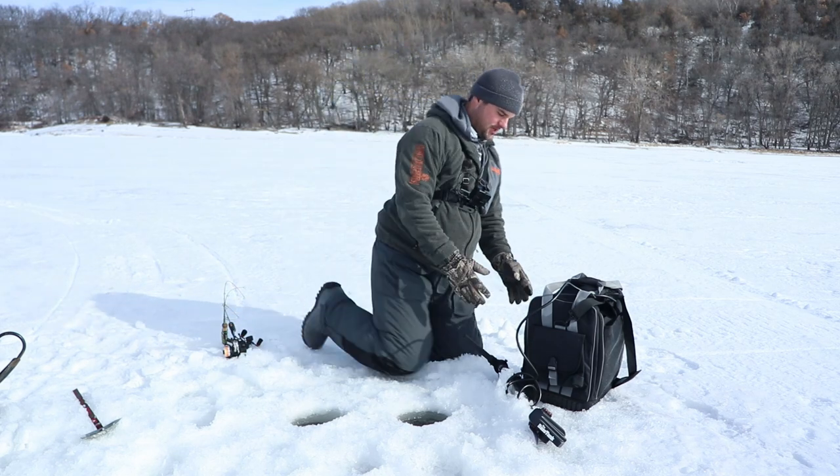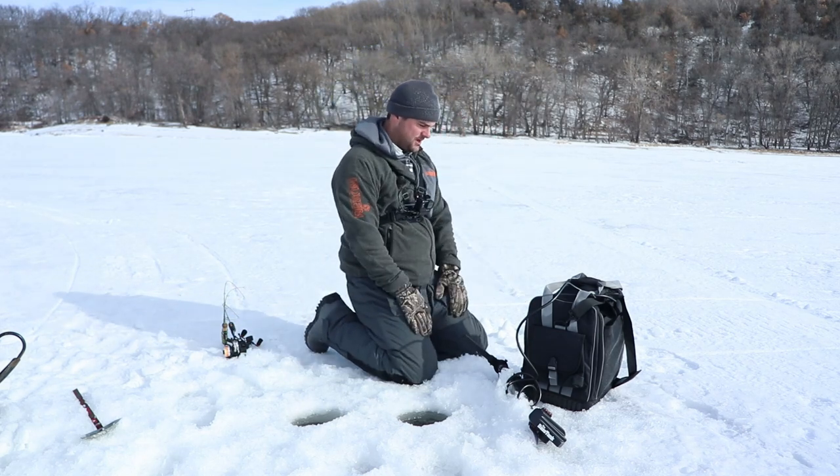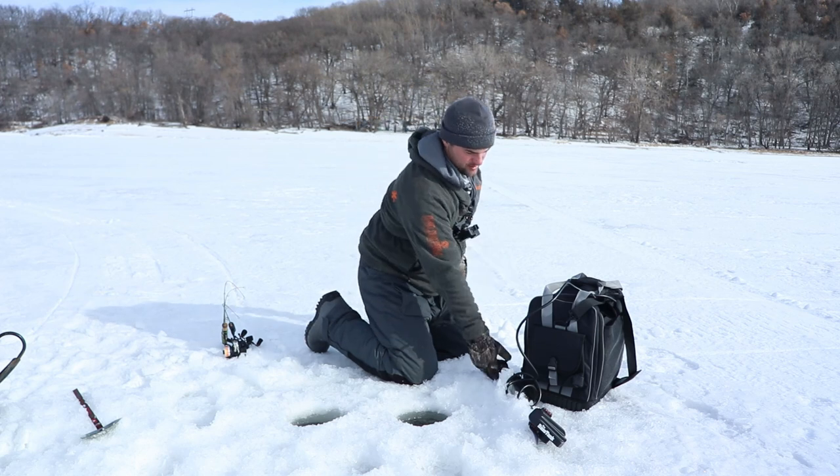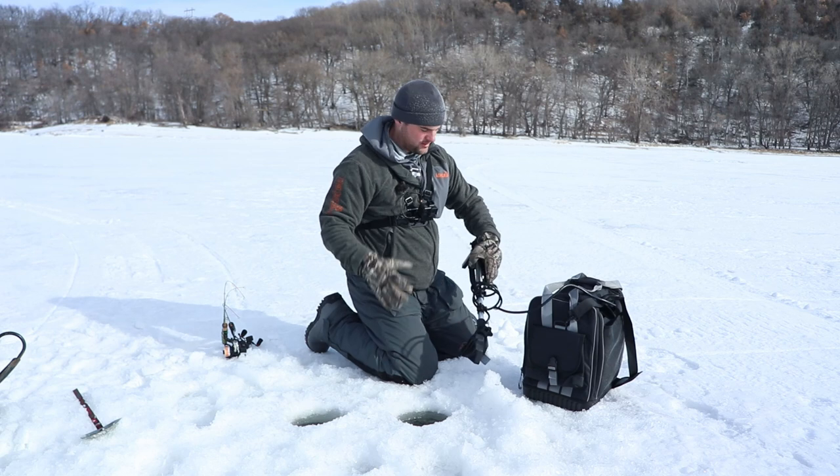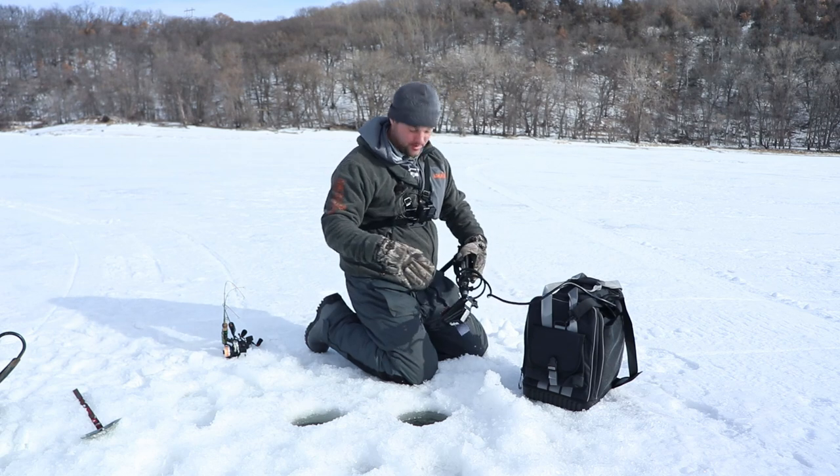This is the Summit Fishing Equipment Garmin XL Bundle. They make units for all different models of either Garmin, Humminbird, or Lowrance.